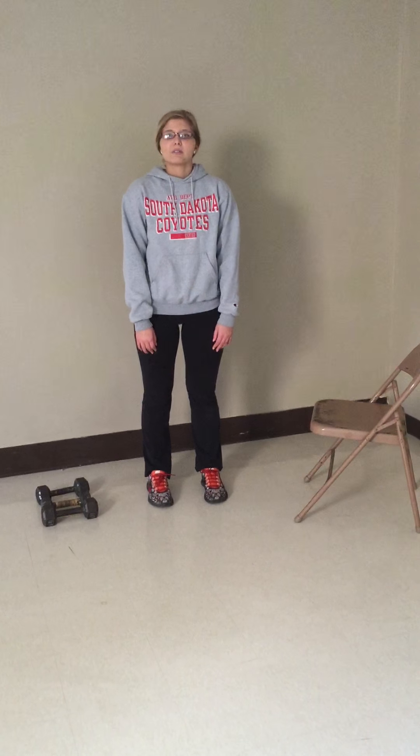Well, Spring Break is coming up and I'm sure we all want that toned body, but have you ever been too lazy to hit the gym? Hello, I'm Cassandra Boss and I'm here to show you a DIY workout.